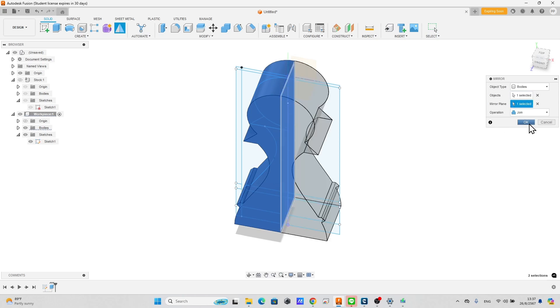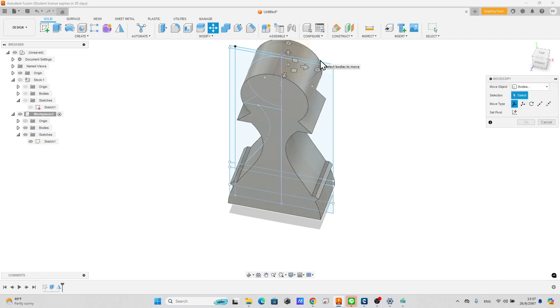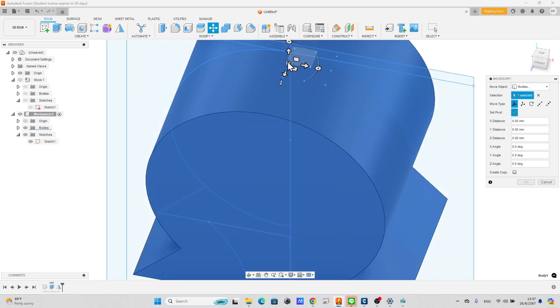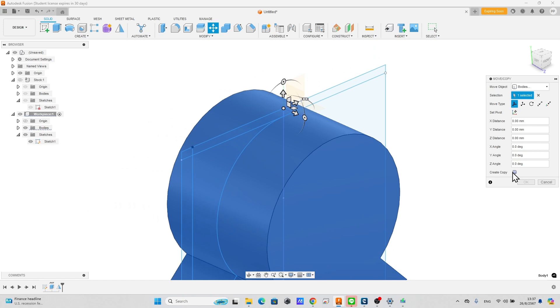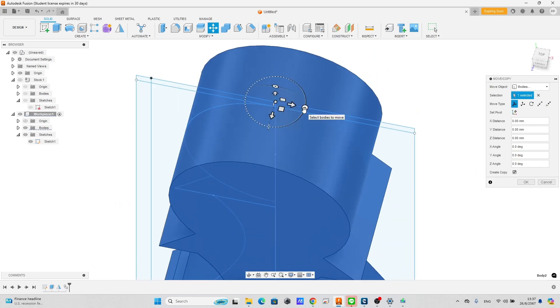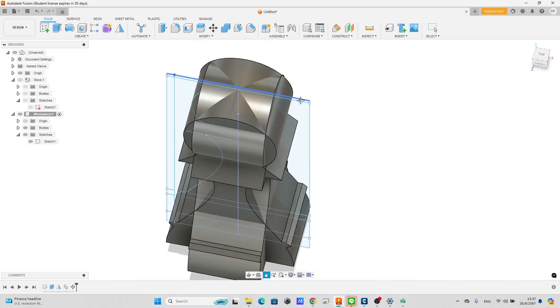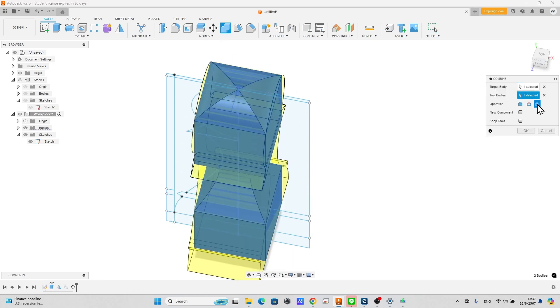Select the move tool. Set the pivot point at the center of the top of the body. Check the create copy option and rotate the body 90 degrees. The bodies need to perfectly overlap each other. Combine the bodies and set the combine operation to intersect. If the result is not correct, click cancel.